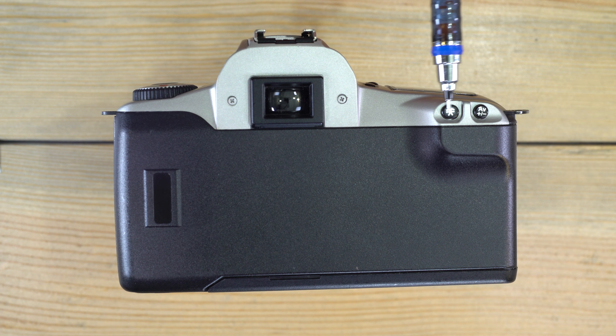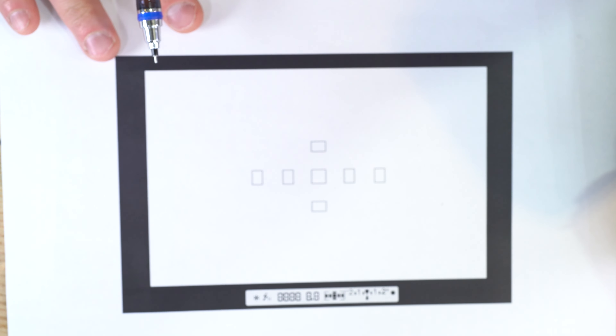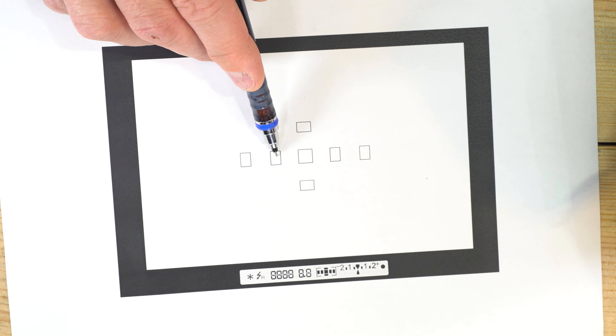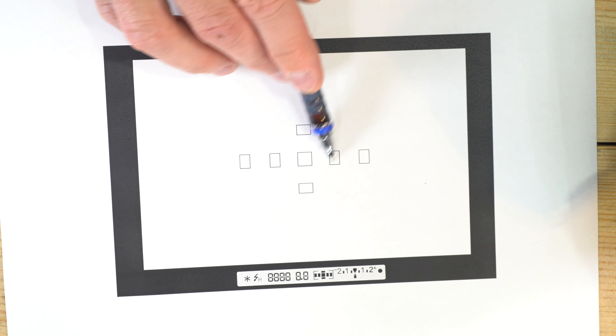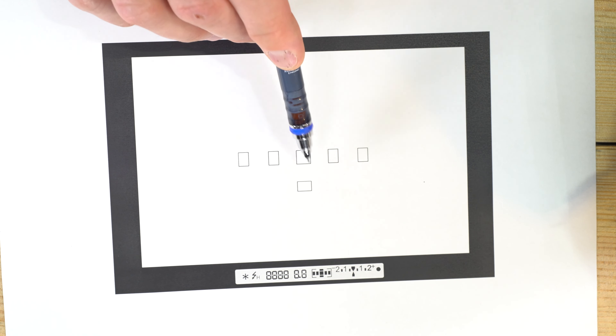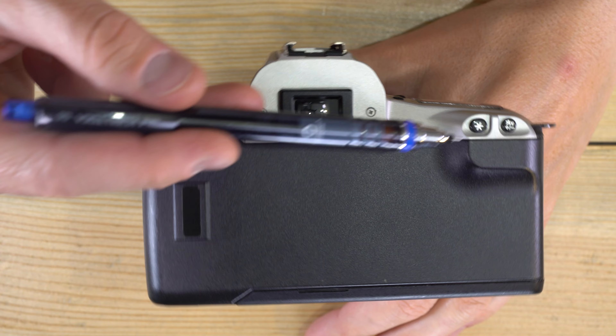The auto exposure lock function uses the asterisk button — it's a toggle, not a hold. When you push it, the camera uses partial metering: an area roughly covering the central autofocus points is used for metering information, and the camera locks in the exposure from that area while you compose your image.